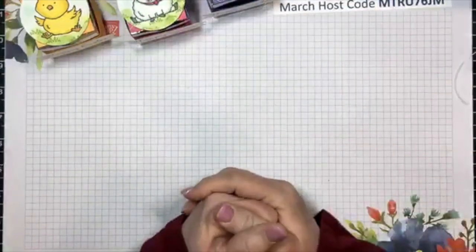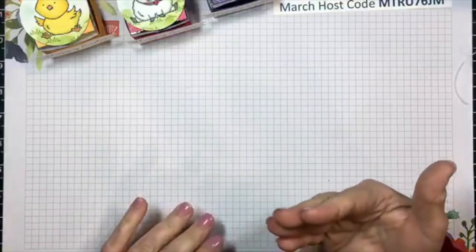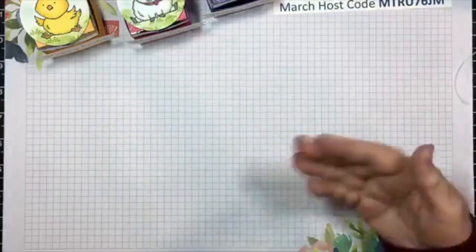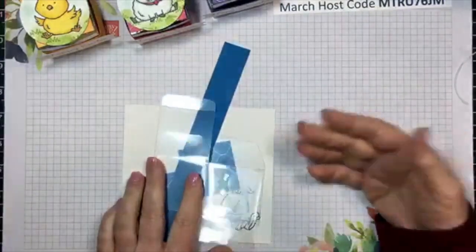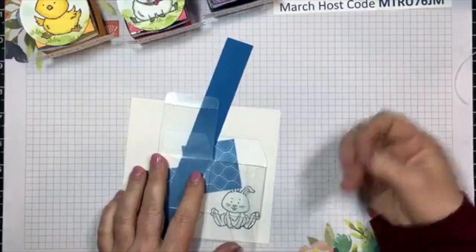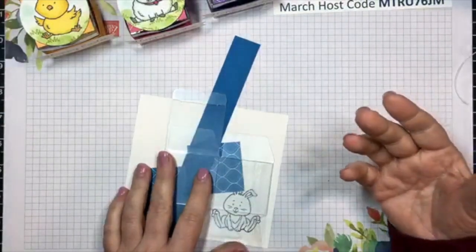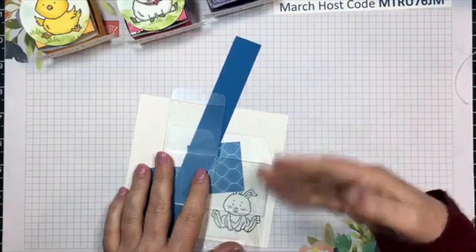If you've been stamping and crafting with me for a while, you know I like to do things that look pretty or look cute and festive, but don't have a thousand pieces and parts - because typically when you're making favors, you are making a lot.